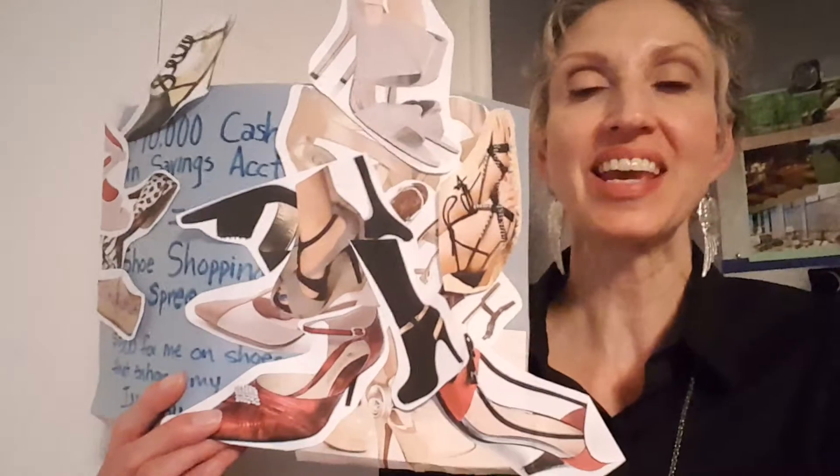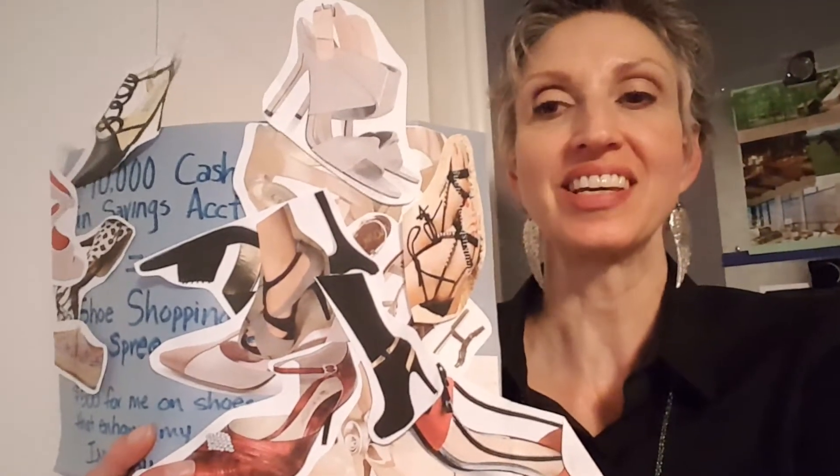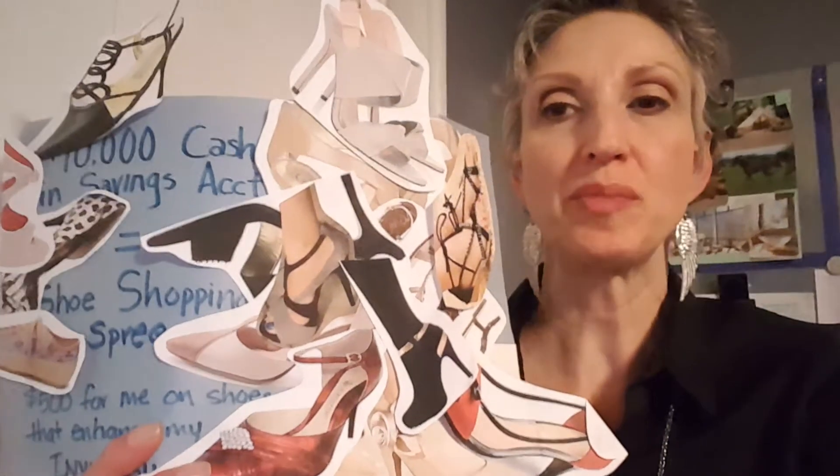I have a fun little story I want to share with you. This is about something I created on my vision board a while ago — a shoe shopping spree that I had wanted. It had been about 10 years since I had been shoe shopping, so all of my shoes were starting to wear out, they were starting to break, I had a lot that were out of style from clear back in the 80s. It was just time for me to get some new shoes, so I created this and put it on my vision board — probably about a year ago — but it taught me some really valuable lessons.